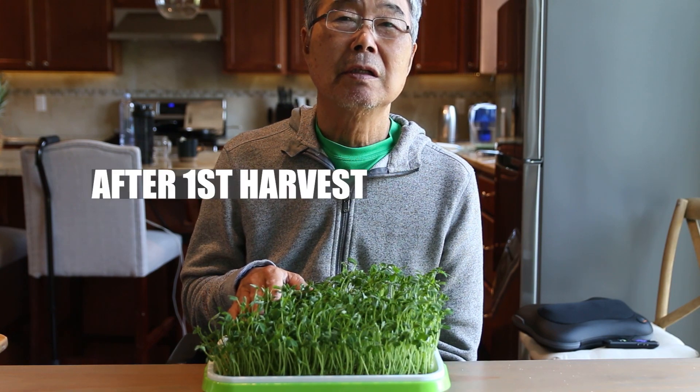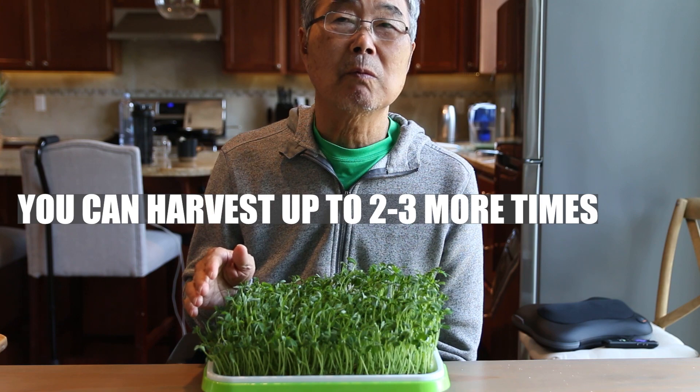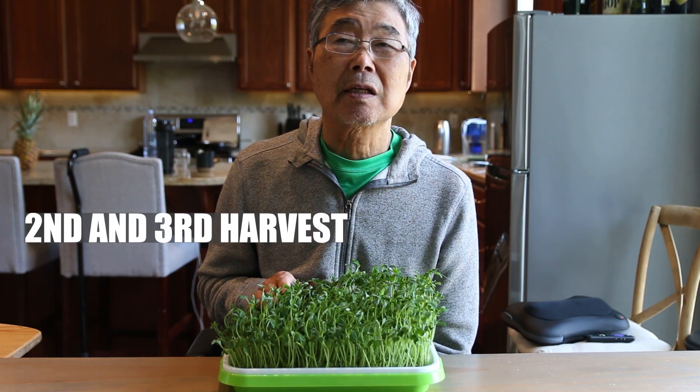After harvest, you can harvest 2 or 3 more times. Take the best from the first time harvest. The second and third time still tastes good, but not quite as good.